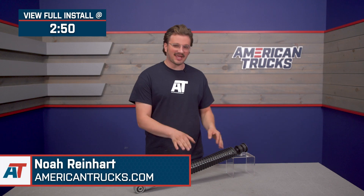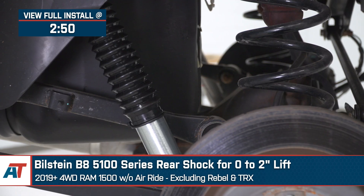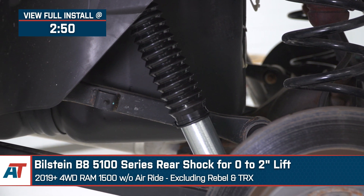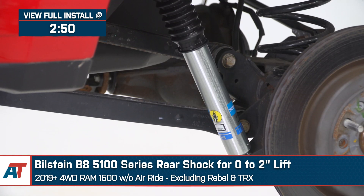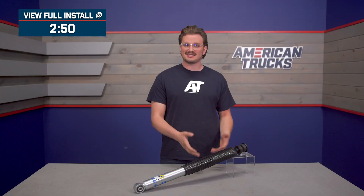Noah here for American Trucks. Check out the Bilstein B8 5100 Series rear shock for a zero to two-inch lift on the 2019 and newer four-wheel drive Ram 1500 without the air ride, excluding the Rebel and the TRX.